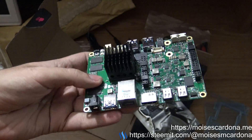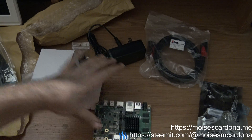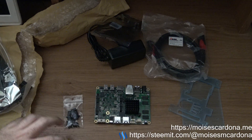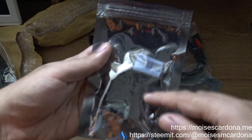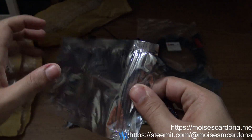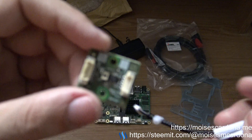Before concluding, let me show you what came. We have the UDOO board, the screws, the acrylic case, the HDMI cable, and the power brick. And here is the light sensor brick that also comes with the kit.